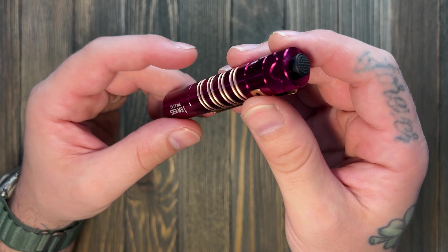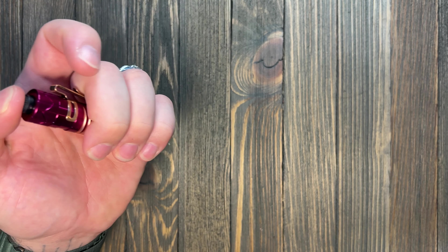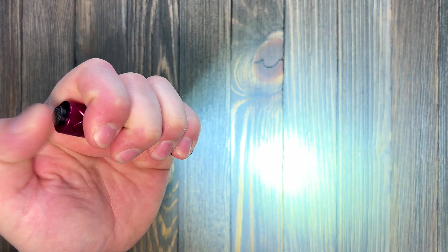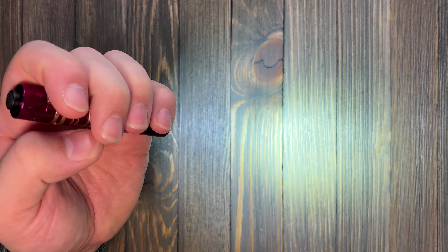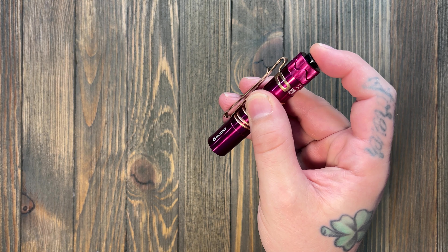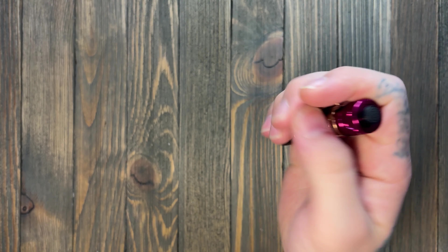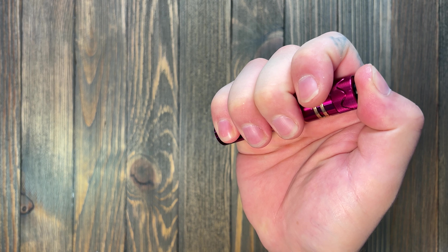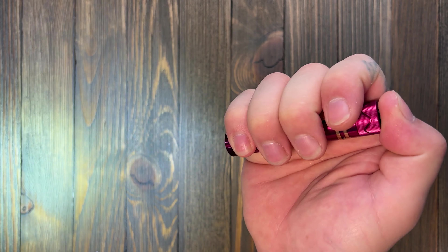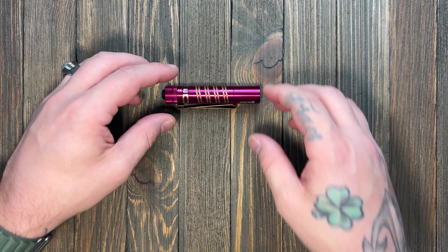This has your normal tail switch, just like any of the other i5s. You click once for moonlight mode and double click to go to high power. Momentary mode — pressing the button down without clicking — gives you momentary on at 15 lumens, and double-click momentary gives you 350 down to 150 lumens based on battery life. That's how she works.